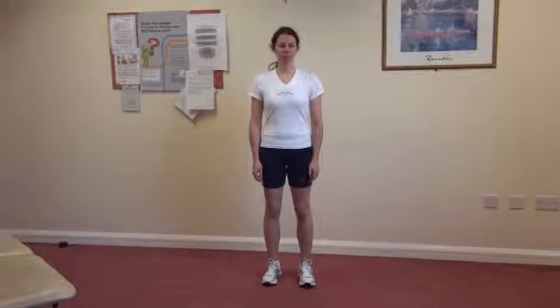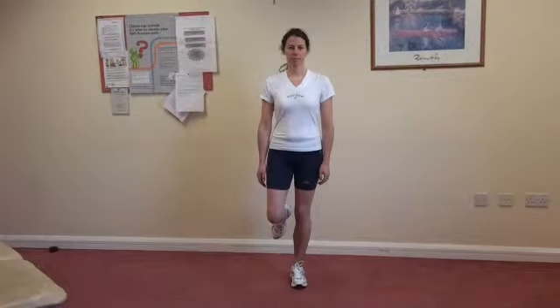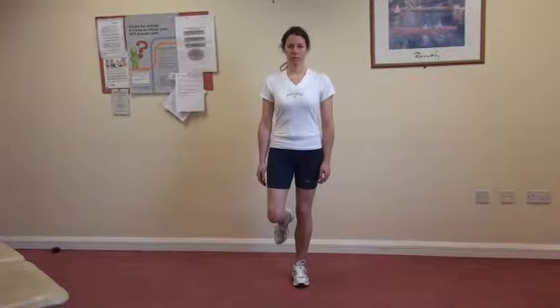Proprioception 1, single leg stand. Stand on the problematic leg and balance for as long as you can. Whilst doing this, gently draw in your stomach muscles and clench your bottom muscles.